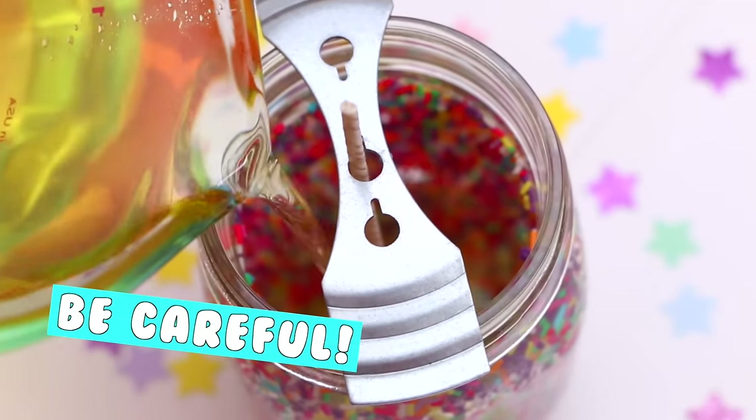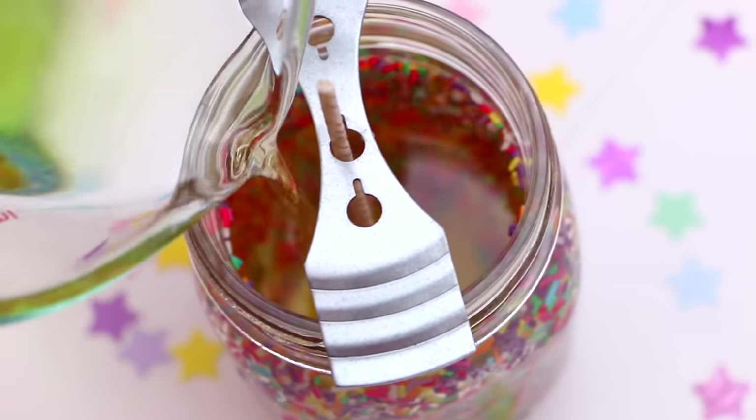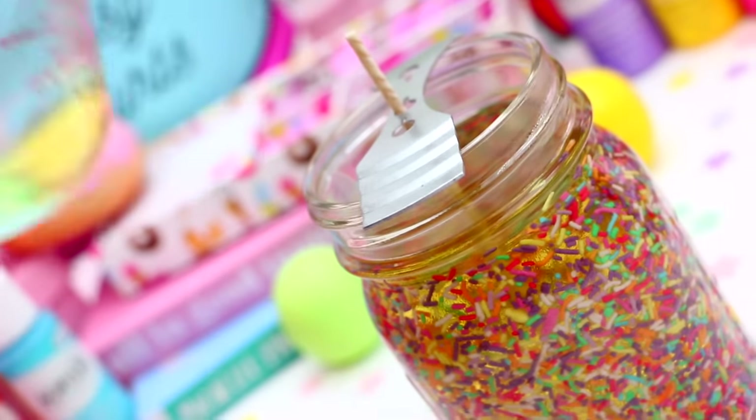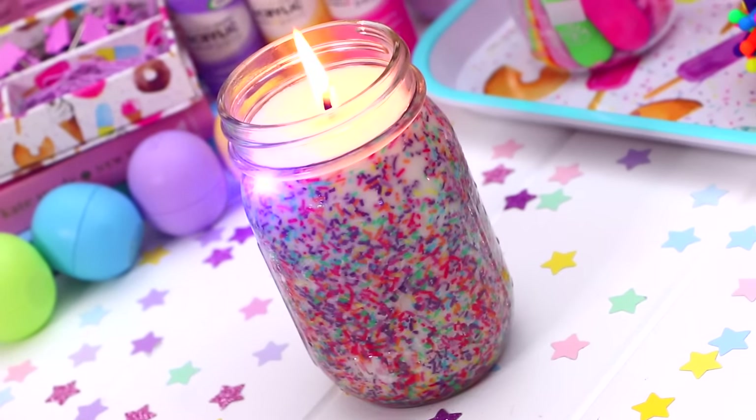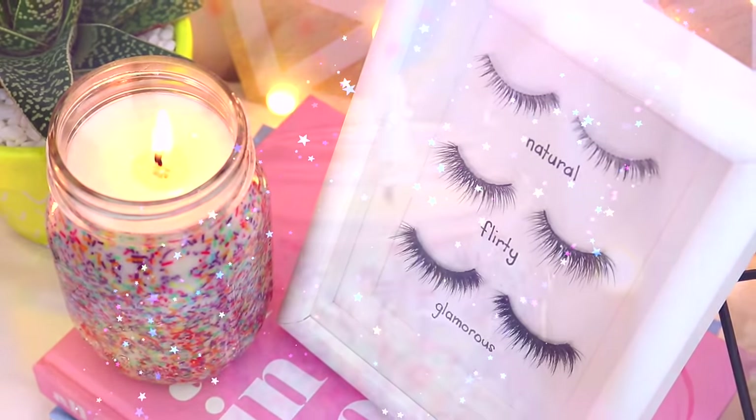So once the wax is melted, you can just carefully pour it into your jar. I made sure to pour this nice and slowly so that the sprinkles wouldn't come away from the sides. Then just go ahead and let your candle set, and then once it is, you can cut off the excess wick. And this is the cutest candle I think I've ever seen — it's so pretty!